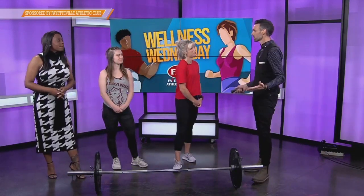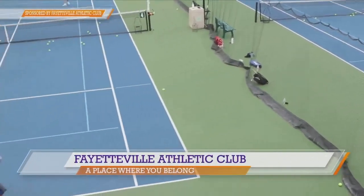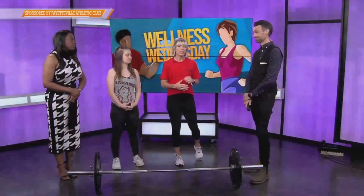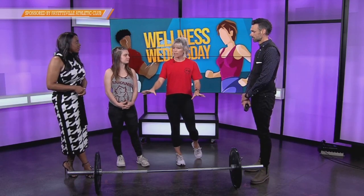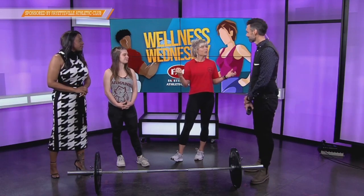Betsy, before we get into that, what can folks expect at FAC this summer? Why is now a great time to join? FAC always has something going on. We're getting ready to open our family pool. The lap pool is open year-round. The Tennis Center is heated and cooled now, so you can enjoy that all year. Summer is a great time with summer camps and all our different classes throughout the day. And upcoming, if you've ever been interested in strength training but the idea of this bar scares you, we're going to have a workshop led by Kate on June 10th that will teach you everything you need to know about lifting one of these bars safely and properly, and then you get to use it in a class.